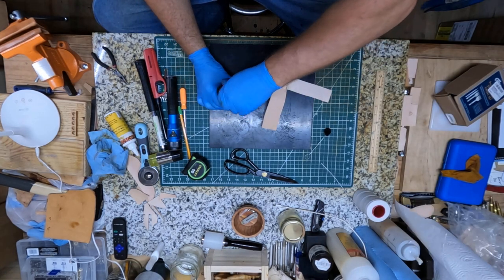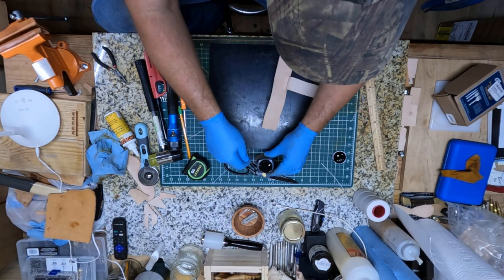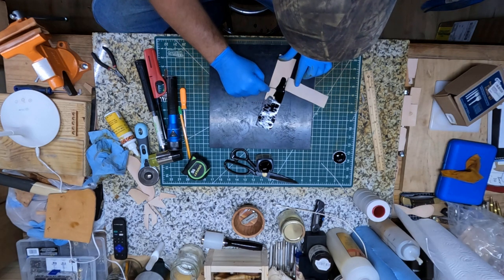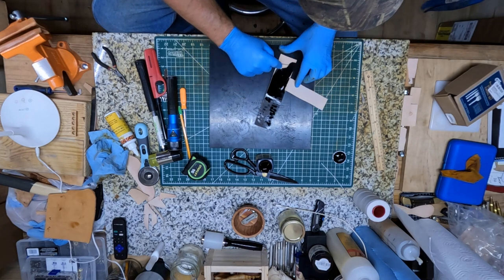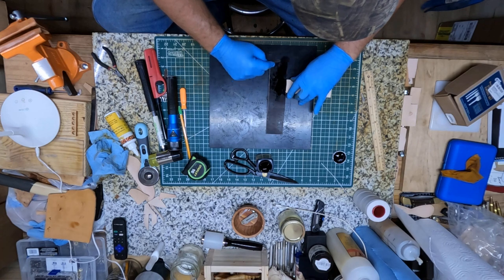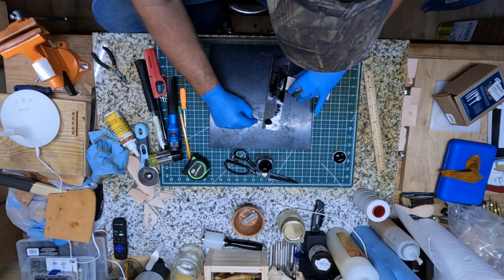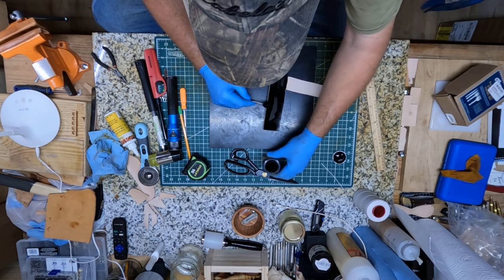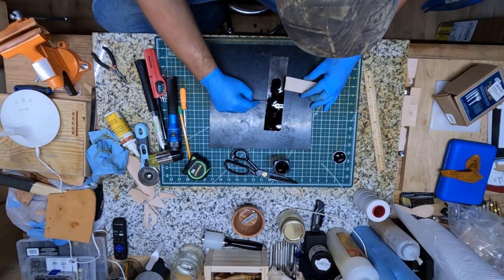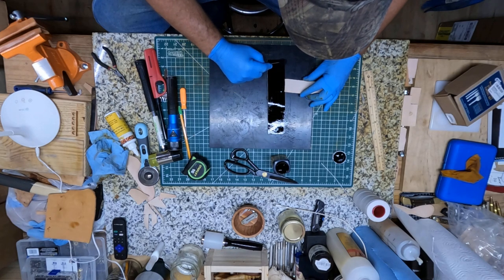Now, before I go too far here, this is gonna be a black holder, so I'll go ahead and dye this piece. This time I didn't forget to put my gloves on — I definitely don't want to get any of that black dye all over my hands. For this particular piece I'm just using Fiebings regular alcohol-based black leather dye. It's not going to be the pro dye, but for this it'll be just fine.